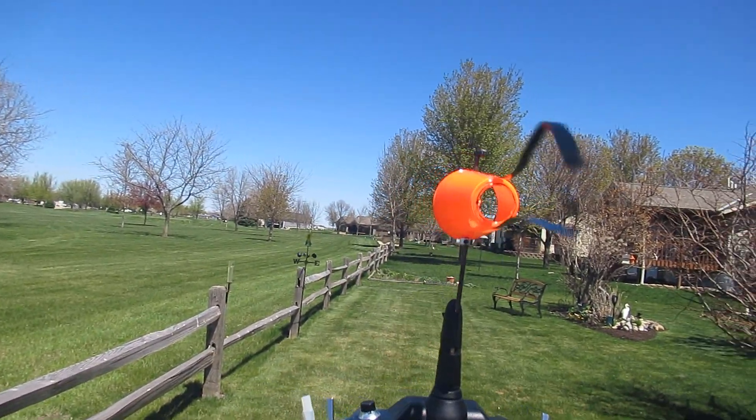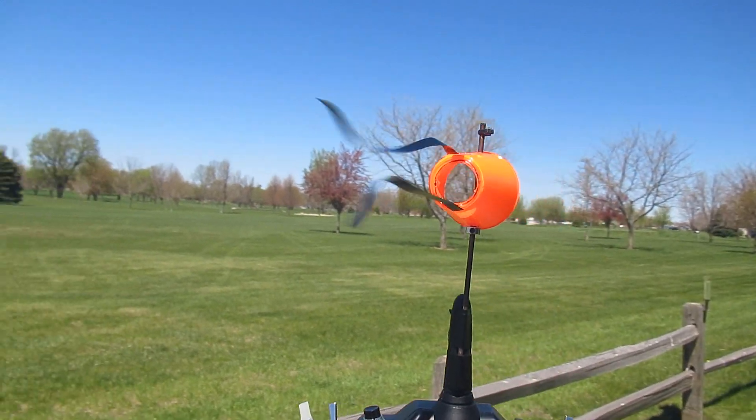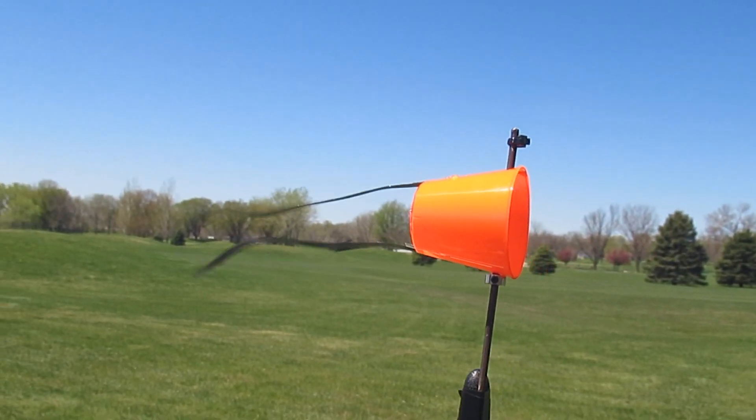You can make optional streamers from audio or video tape. Here you can see exactly which way the wind is blowing so you can take off perfectly into the wind. It works really good, and you can also mount this on your flight box as well.